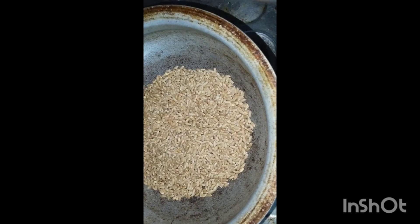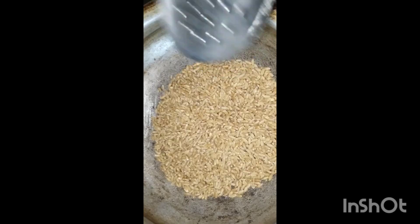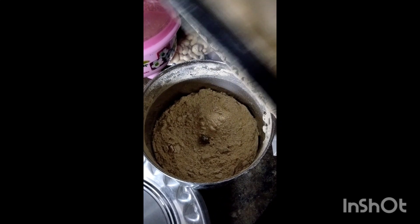I am going to use a glass of godam. I am going to dry roast it. I have a golden brown color — I will fry it on a medium flame.